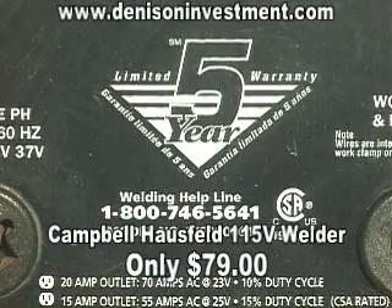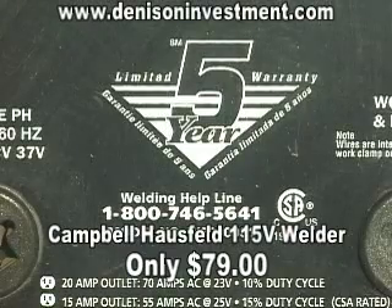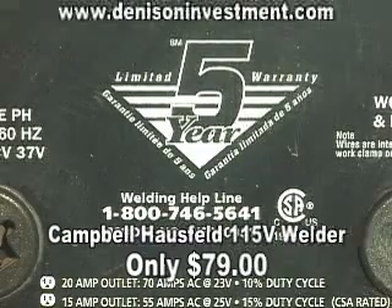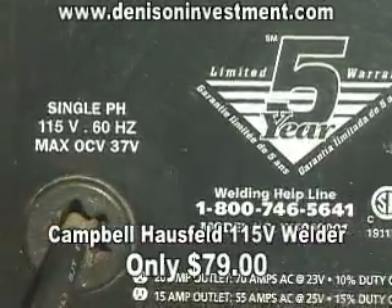This welder is model number WS090001. This is the welder that we just welded with, and it's in very good shape.